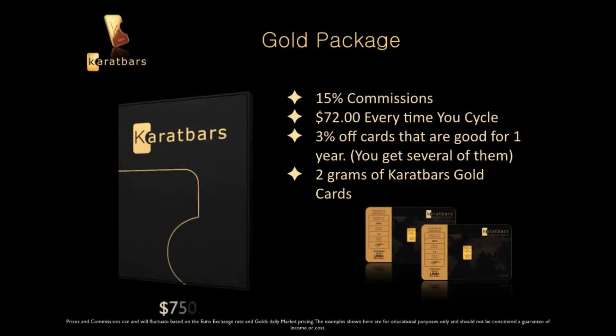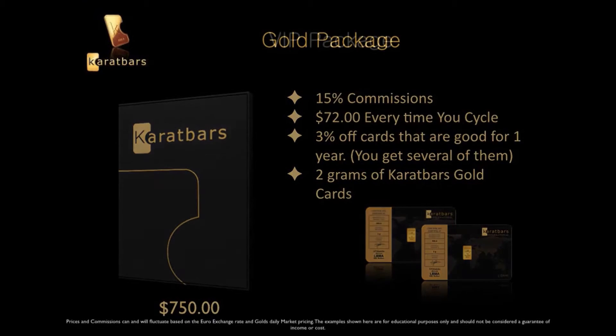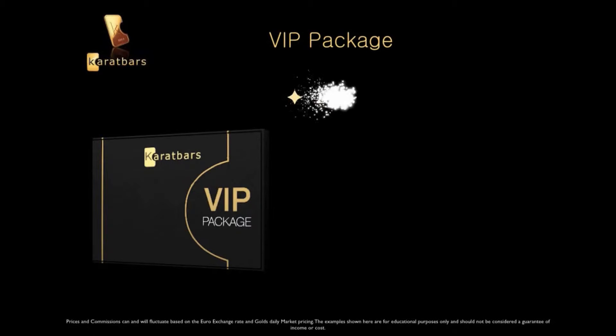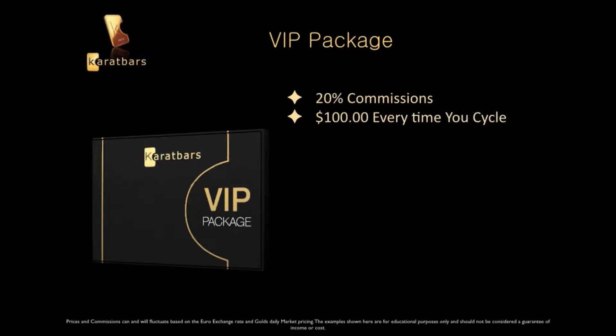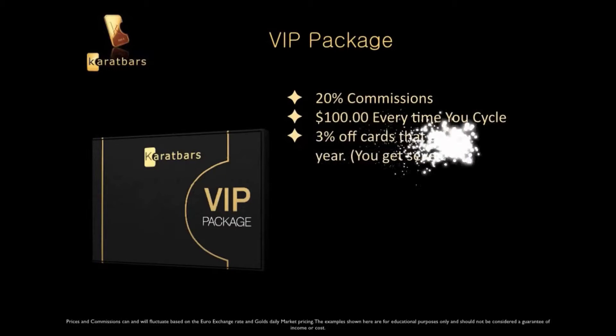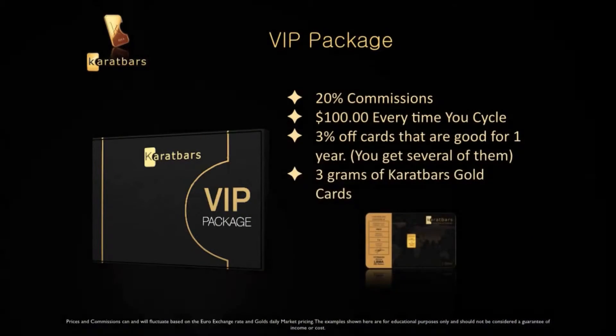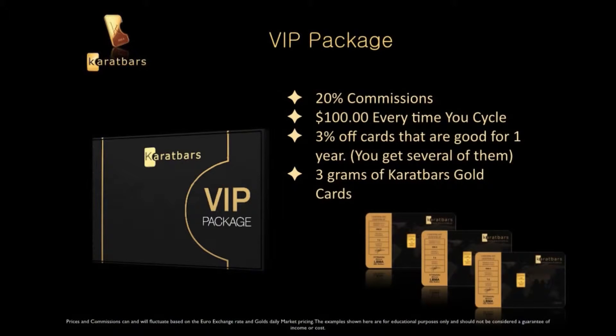For the serious person who wants a really good residual income, there's the VIP Package. You get 20% in commissions and around $100 every time you cycle. You get those 3% off cards — several of them — and 3 grams of gold. The VIP Package runs around $2,000. Those 3% off cards are good for one year, and every time you buy gold, you get 3% off. It adds up quickly.